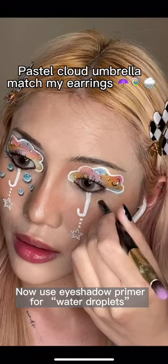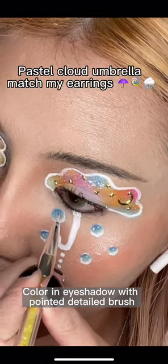Now use eyeshadow primer for water droplets. Color in eyeshadow with a pointed detailed brush.